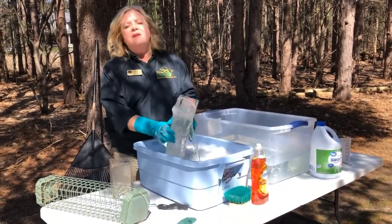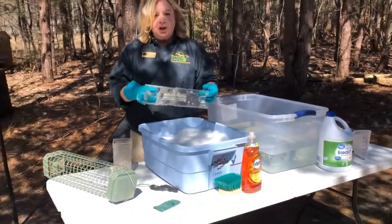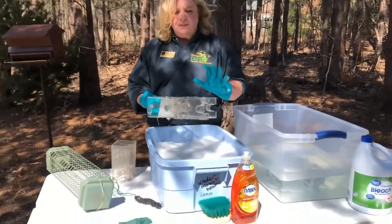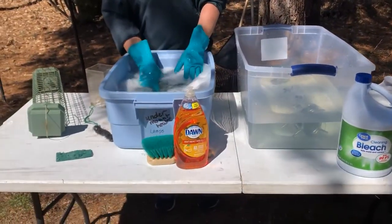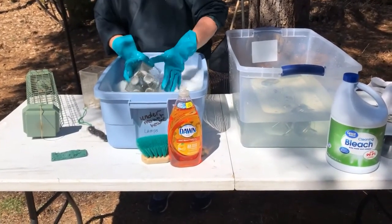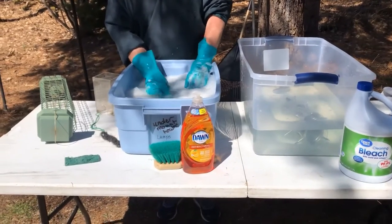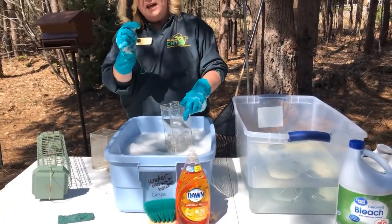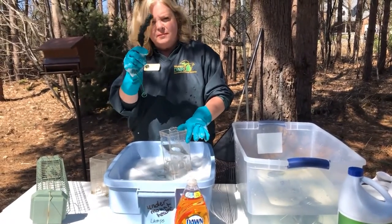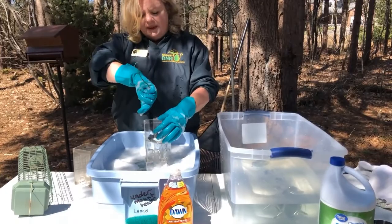You're going to want to put your feeder — after you've taken the different parts apart and shook out all the old seed and as much residue as you can — into a bucket or a solution of antibacterial soap and water. Hot water works good. Get it in there, let it soak for about 10 minutes. Once the feeder is soaked, you can take a variety of different types of brushes; bottle brushes work good, and try to scrub and get those tight places in there.